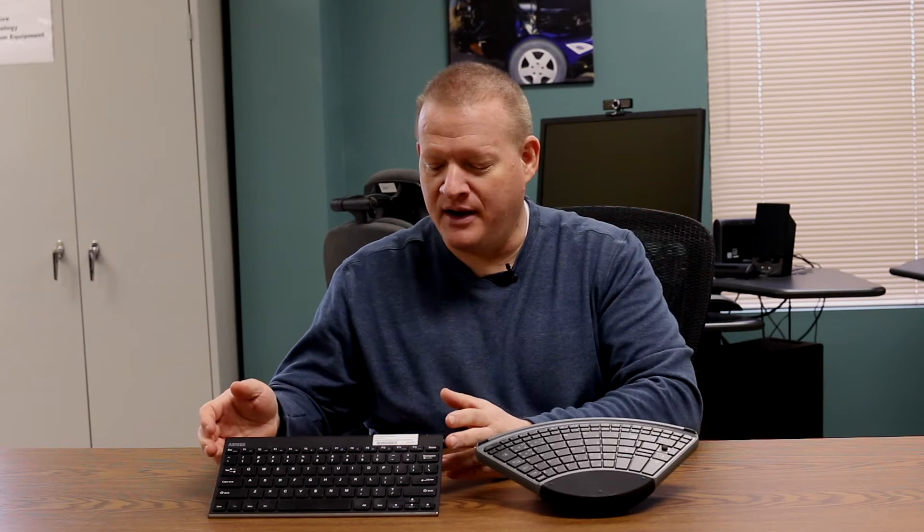Hi, my name is Brian Norton with the INDATA Project at Easterseals Crossroads, and today we're going to take a look at one-handed keyboards. Over here on my right-hand side I've got a traditional regular keyboard — it's QWERTY style, the traditional keyboard layout where the keys are where they should be. Pretty much when you walk up to any computer system, this is a great way you can learn how to one-hand type on a keyboard like this.